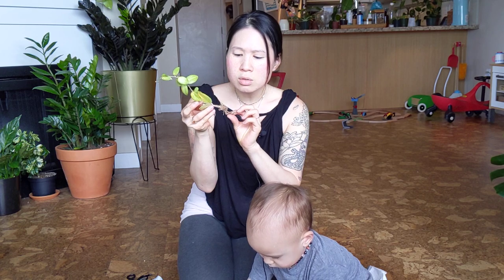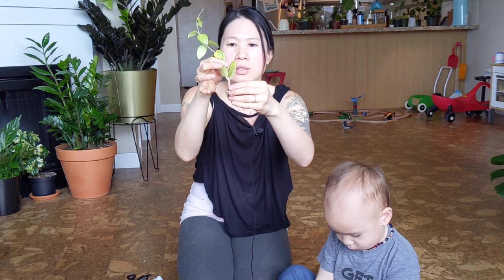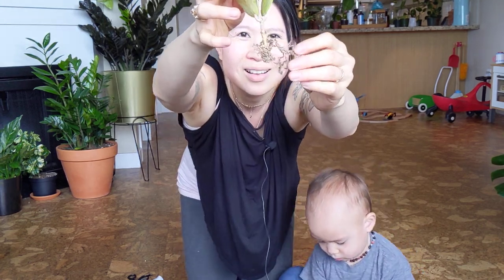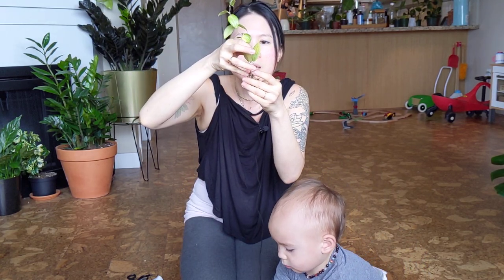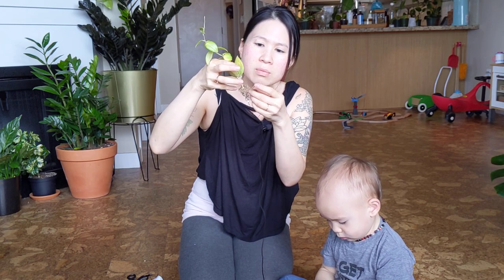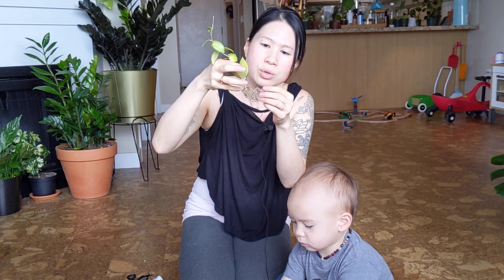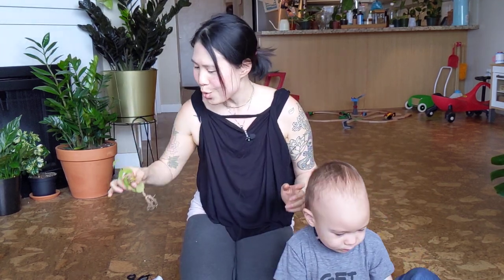The roots look really dry actually and the roots don't look very good. This might be a case where I don't think I can just pot it — I think this needs to be re-rooted again. There's some big roots that look good and then there's little offshoots that just look really dry and not very good. But I'm sure it's going to make it. I'm really happy with this guy, it's so cute.